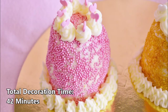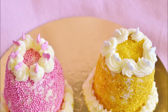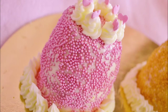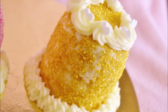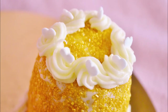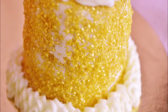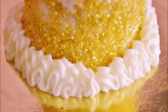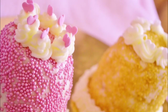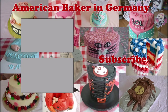For more cakes and recipes, visit our website at AmericanBakerInGermany.com. We're also on Facebook and Instagram. Subscribe for a new cake every week. Hit the notification bell to be the first to know when we upload a new video. We'll see you in the next video. Thank you.